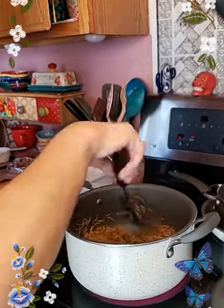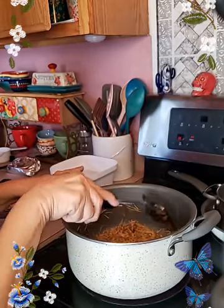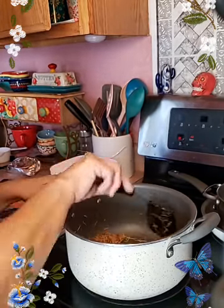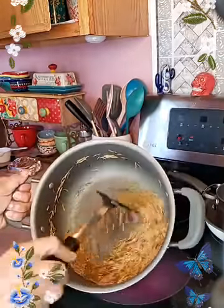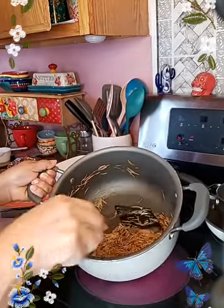Okay so I have it real toasty. I like my fideo extra toasty because it gives it a different flavor. See if y'all can tell right there how toasty it is — I'm going to make sure that I toast it real good.